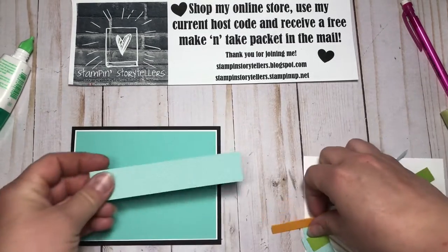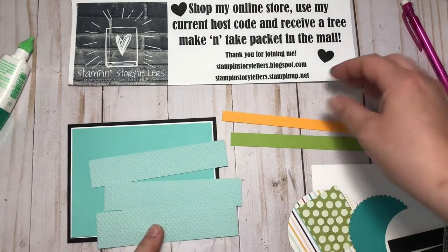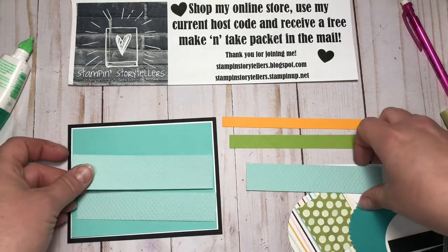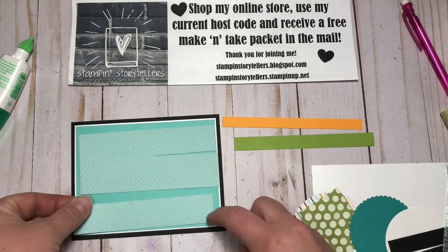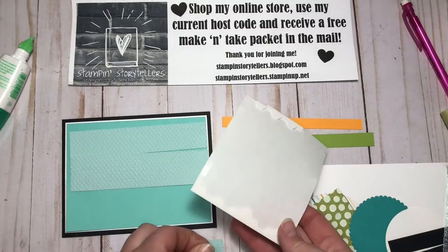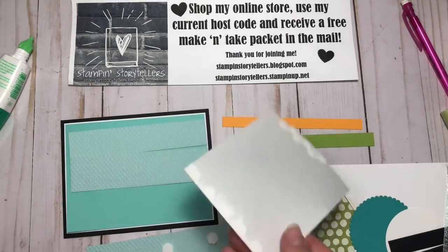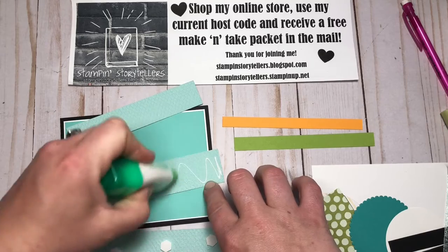In your kit are three strips of Pool Party that have already been embossed with the Tasteful Textiles embossing folder. There's also a strip of Granny Apple Green and a strip of Mango Melody. They're a little bit different widths, so the widest one is going to go in the middle, and this bottom one — a one-inch strip — I'm going to put up on dimensionals.